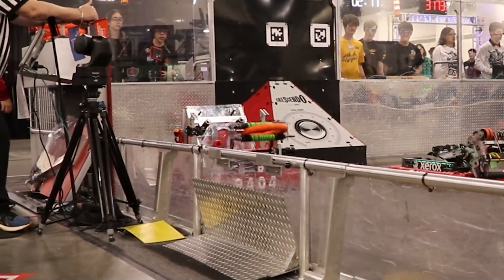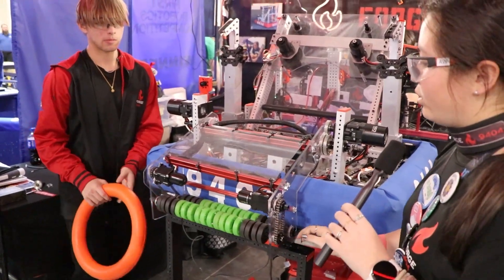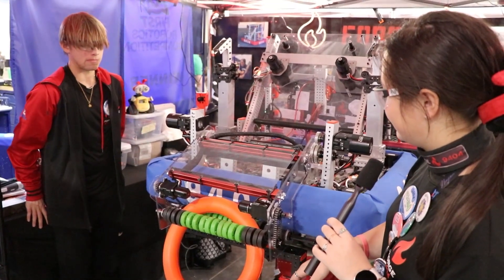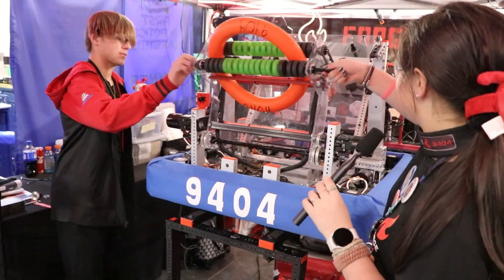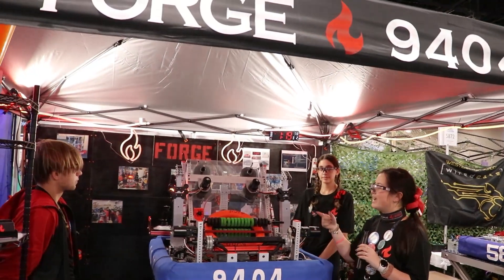Moving on to our intake — our intake folds out and deploys onto the ground. If we have a note on the ground, we'll run the intake, grab it, and then flip it back in. Then we'll run our shooters beforehand and then release.